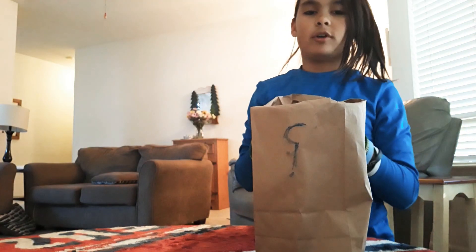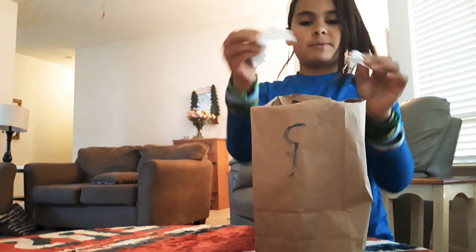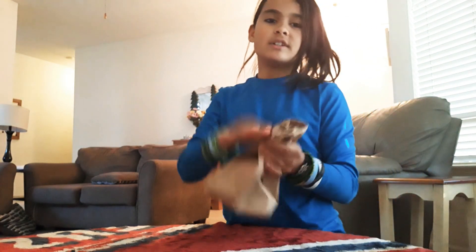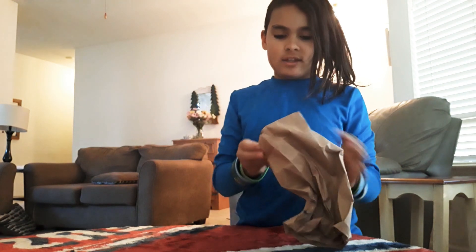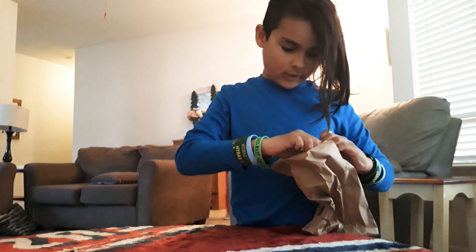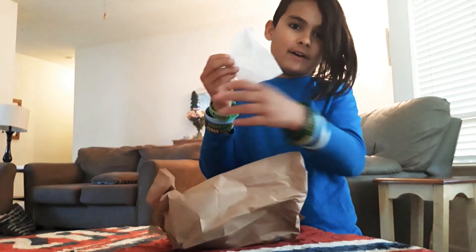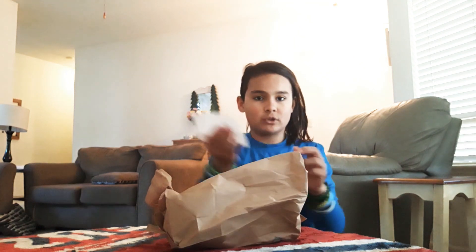I like to call this the infinite toilet paper trick. You get a ripped piece of toilet paper and just rip it up. This is really precious, so you want to recycle it — it's going to be good as new. Shake it up a little, bang it, then rip the bag at the bottom and — voila — we have a brand new piece of toilet paper, good as new.